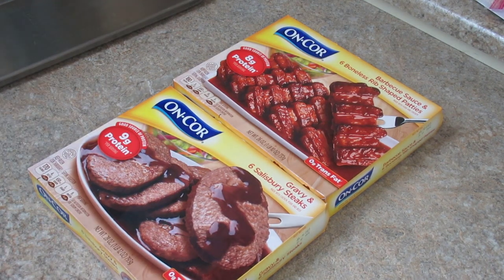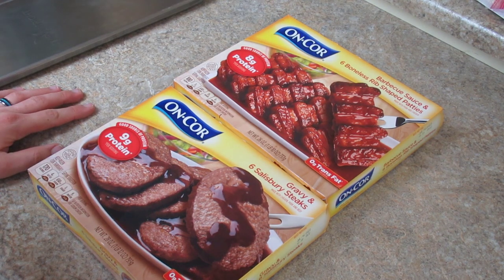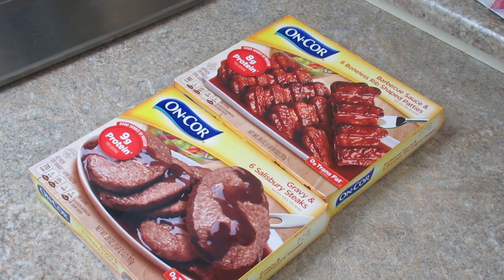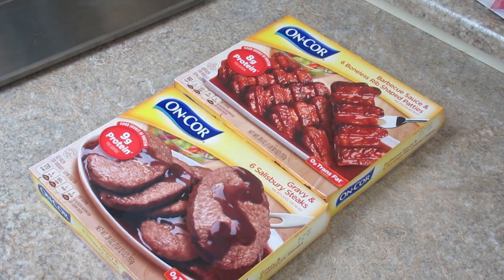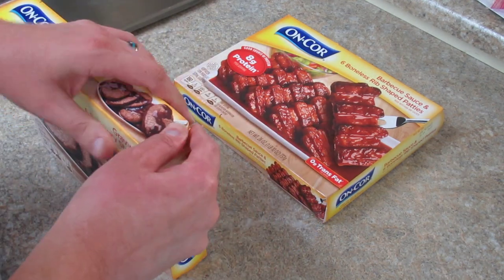Hello YouTube, how's everybody doing? Hello from outside. In today's video I'm going to try to freeze dry some Encore dinners. I've done like a pasta side that they make before. I'm going to try to do the Salisbury steak and the barbecued boneless rib shaped patties. I'm going to see if I can freeze dry these and put them in for long-term food storage and have them as a meal, keeping it all together inside the Mylar bag.